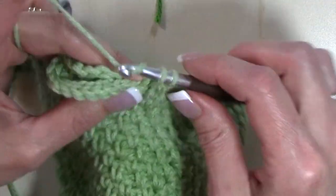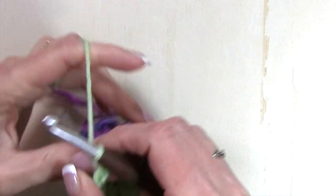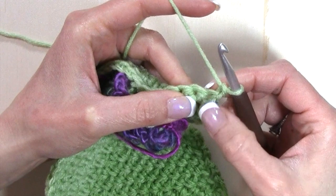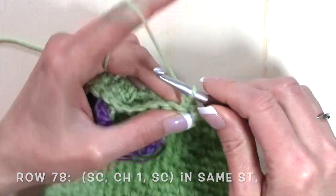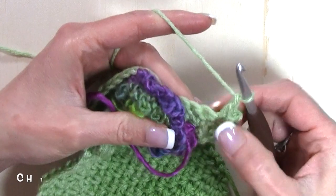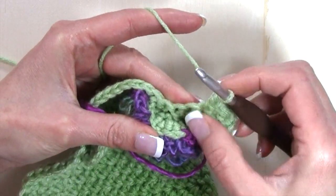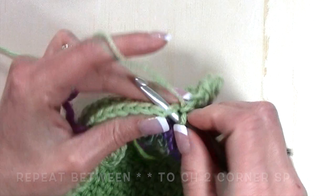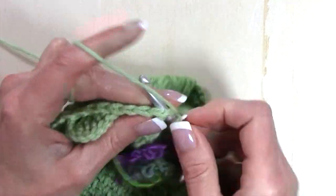Continue working your single crochet stitches all the way through the rest of this row. For row 78, chain one and turn. This row gets us back to working the moss stitch for the remainder of the main body of the shawl. Once we've chained one, single crochet in that same stitch, chain one, and single crochet in the same stitch. Then chain one, skip the next stitch, single crochet in the next. Chain one, skip the next stitch, single crochet in the next. Repeat that sequence until we get to the chain two corner space.